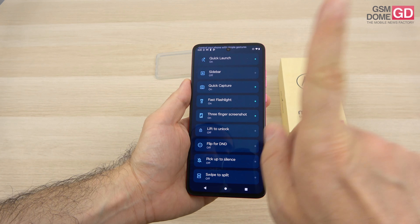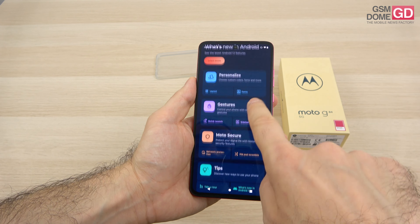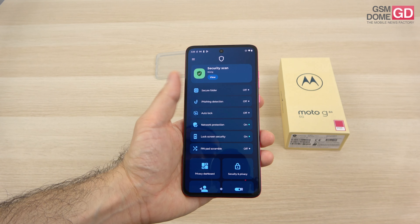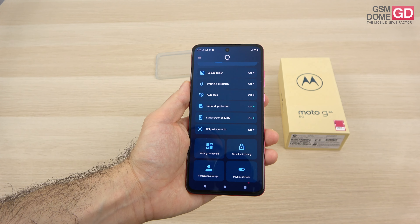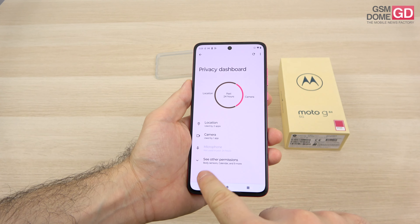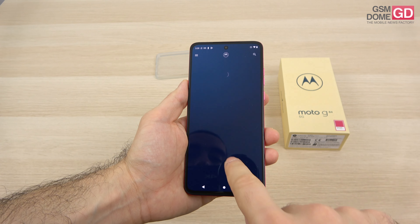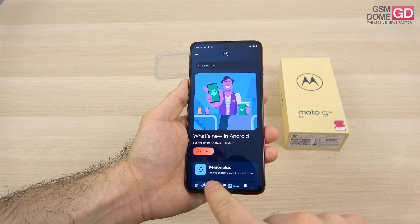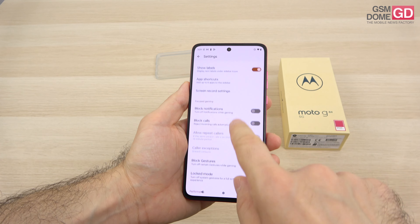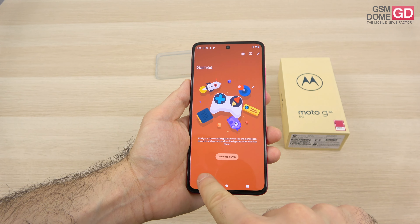Gestures include a sidebar, quick capture, lift to unlock and more. For security we have the Moto Secure area, where you have your secure folder, phishing protection, auto lock, network protection, PIN pad scramble and a privacy dashboard filled with features and permissions. There's also the display section with lock screen and attentive display, and the Play section where you have games with a special sidebar, Moto Game Time, block calls, notifications and audio enhancements.